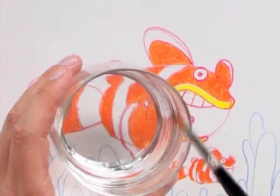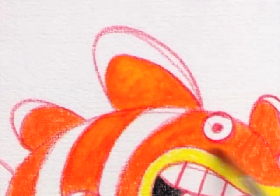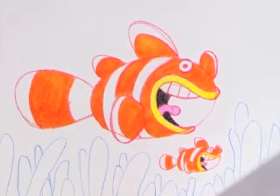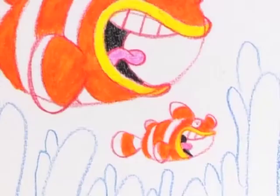Finally it's time to apply the water. I use a fine soft brush and carefully paint each shape. Every time I switch to a new color I have to rinse the brush thoroughly so that I don't mix the colors.